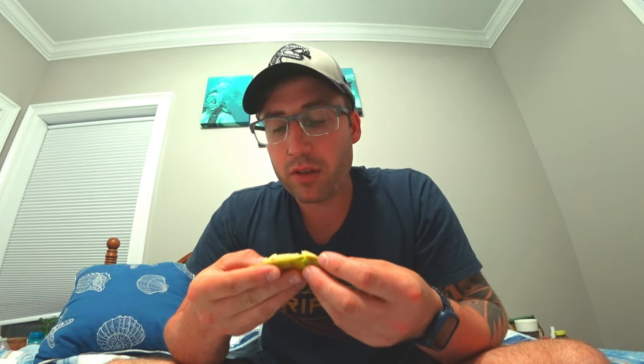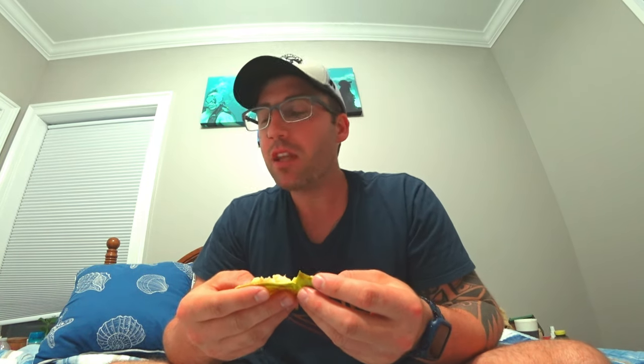I love some pawpaws! If you ever want to get some, go online and you can find different people around end of August and September, depending on the location. Everybody's pawpaws are happening in different areas depending on the place of growing. This one was creamy — this one has like a sweet banana, very banana flavor.